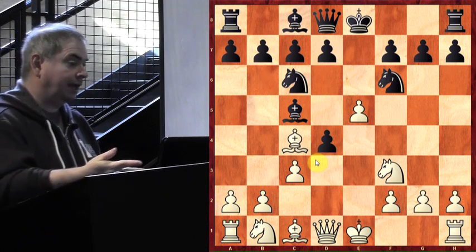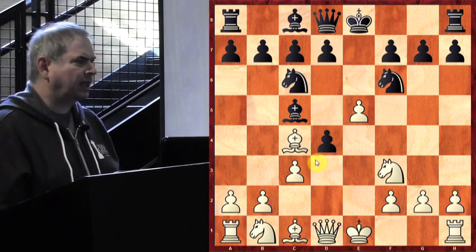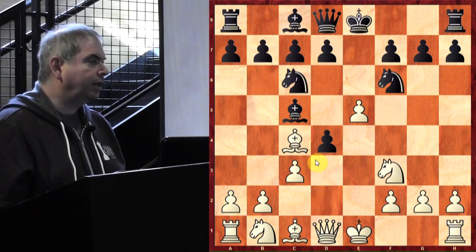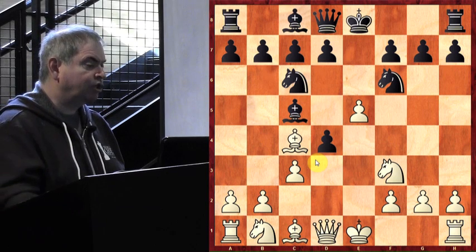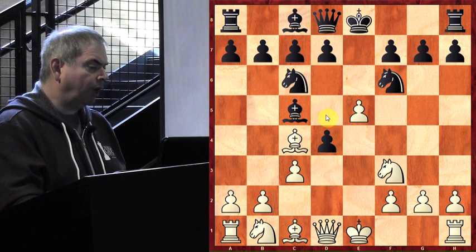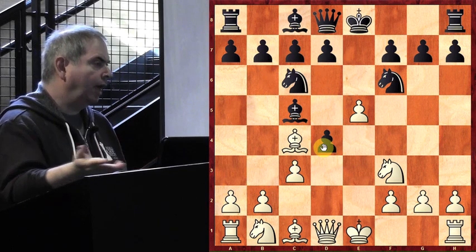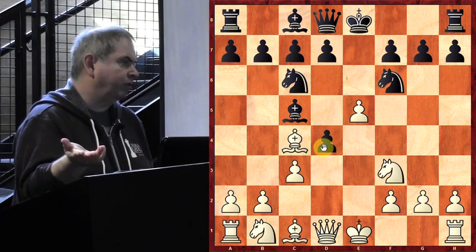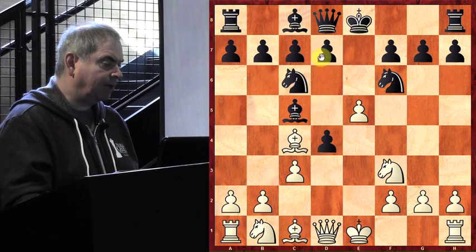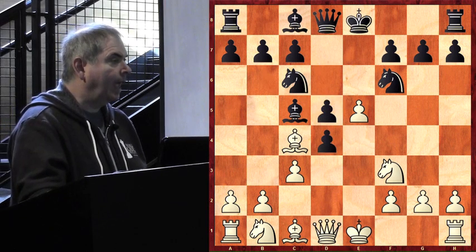Maybe the opponent was a little confused because at that time it may not have been a familiar opening for him. The best answer is to play d5 — basically saying: 'You're attacking my knight, but instead of just moving it I'm going to attack your bishop.' If I just move the knight, you might take the pawn and have a strong center. So instead: you attack my knight, I attack your bishop.